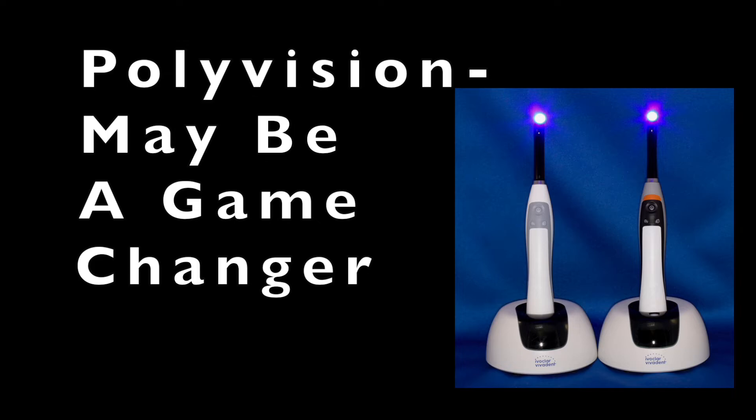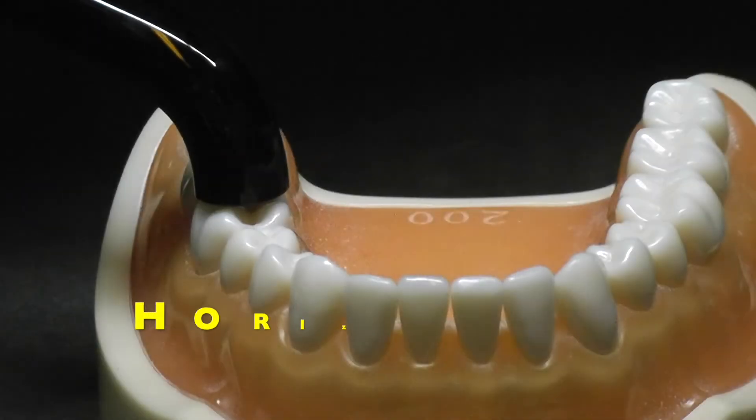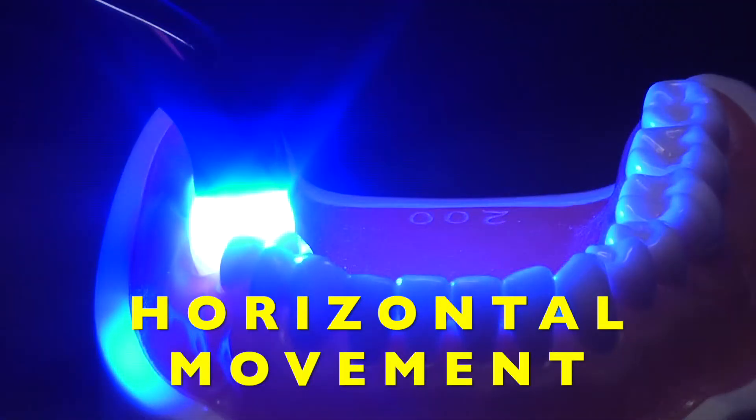Both of these lights also contain PolyVision, which may indeed be a game changer in dental curing lights. The PolyVision feature alerts the user if they move the curing light tip away from the tooth.